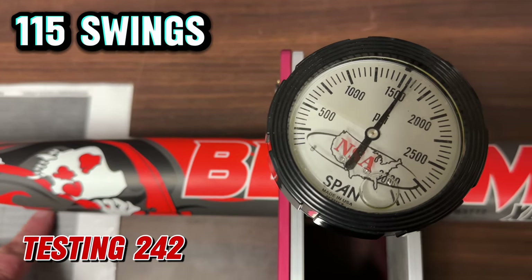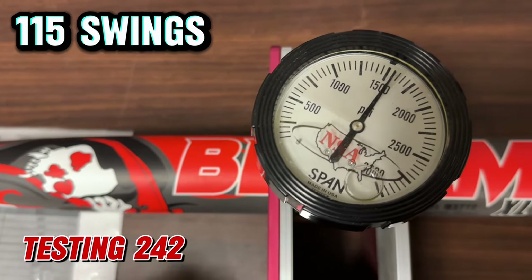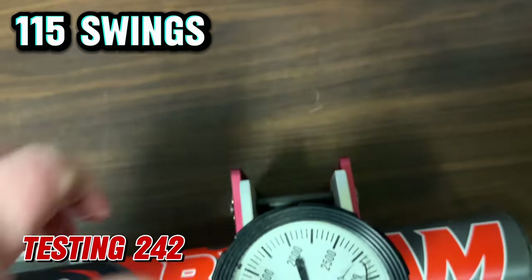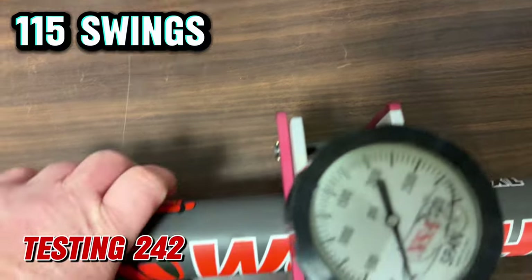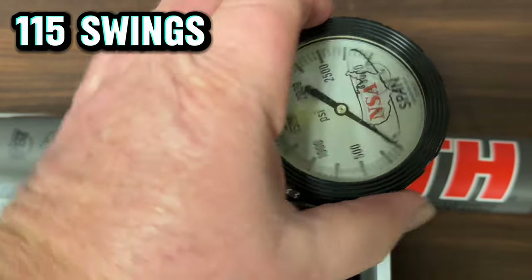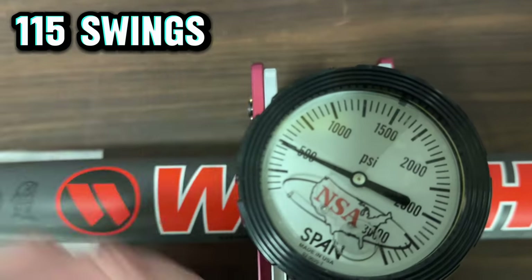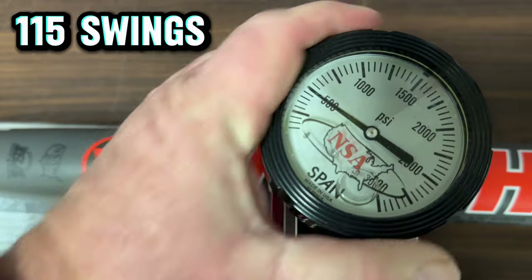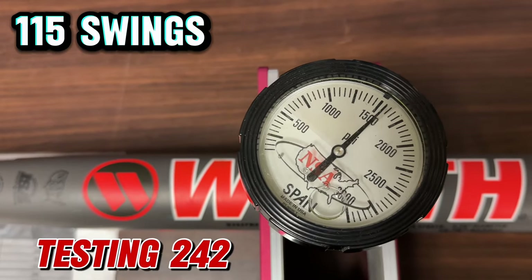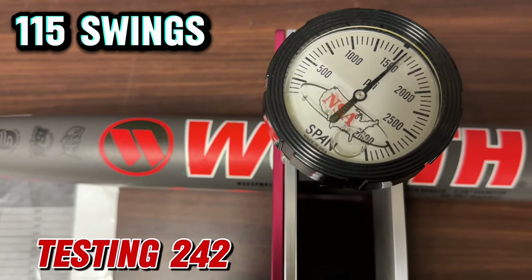So that's 240 — it's dead on 15.50 now, which is 242 on my tester. Let's try the other side — 15.50 on that side too, which is 242 on both sides, guys. So it's still passing compression.